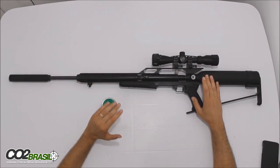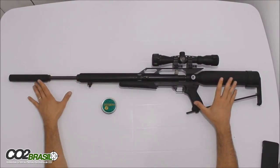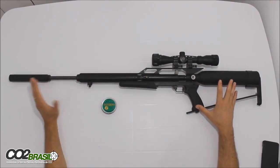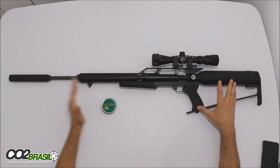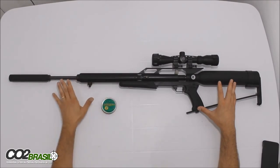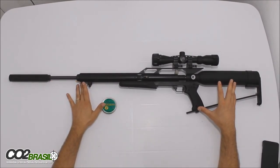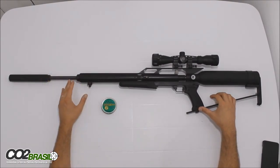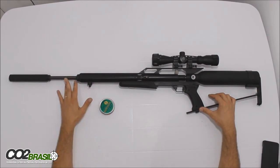A velocidade média deu 1.036 FPS e atingiu a média de 105 Joules. Hoje no mercado nacional, essa conversão é a maior conversão que você vai atingir em carabinas de PCP. Dificilmente você vai achar uma carabina de PCP mais poderosa que essa nessa modificação.